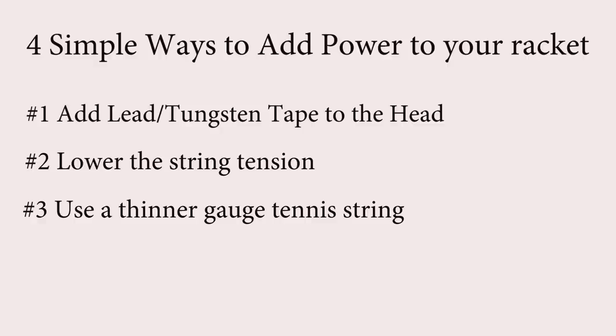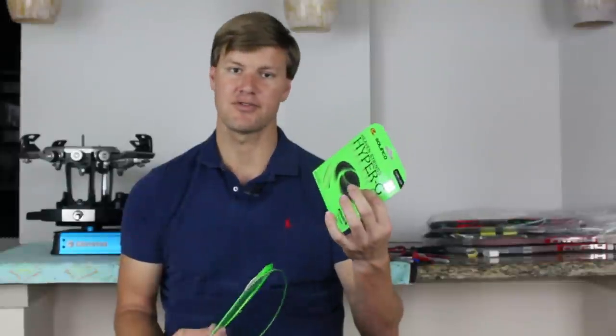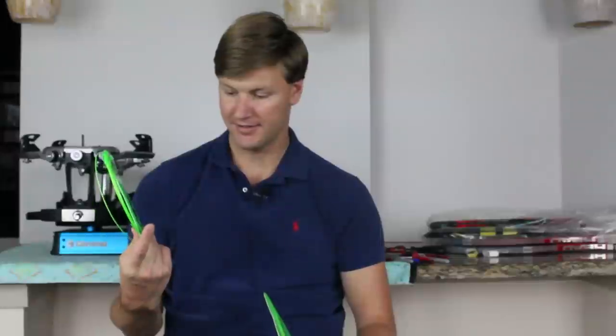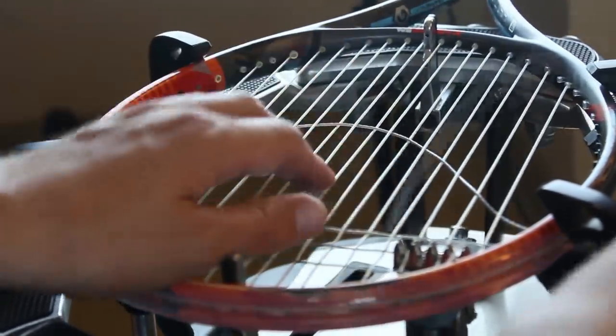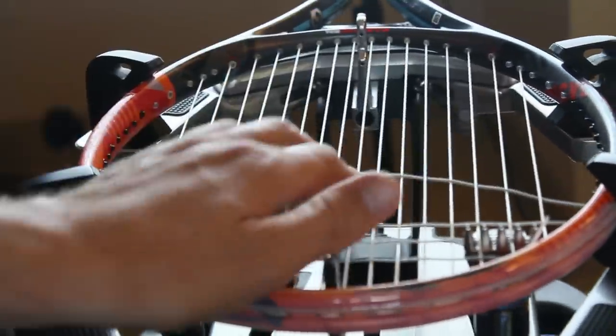A third way to increase power from your tennis racket is by raising the string gauge, or using a thinner string. This is a very popular polyester string called Solinco Hyper-G — this is a 16 gauge string, 1.3 millimeters, very durable and great for heavy hitters. But if you're not breaking a lot of strings, this is an 18 gauge at 1.15 millimeters. By using a thinner gauge you're actually going to help the trampoline effect — there's less string surface area so it's going to give you a little bit more flexibility, more power, and a little bit better feel. One of the benefits of thinner strings is you will get more power, all else equal, because it increases that flexibility.